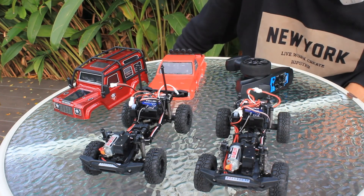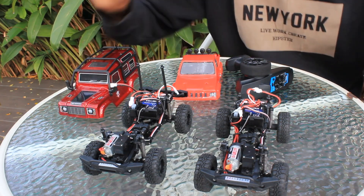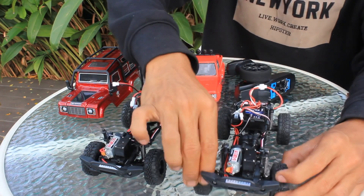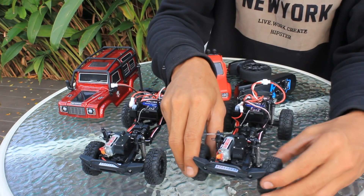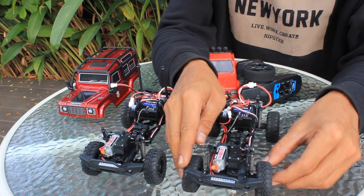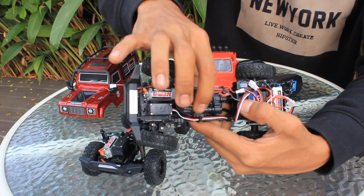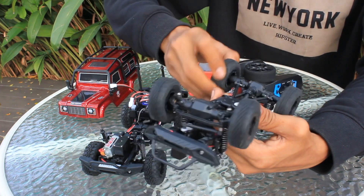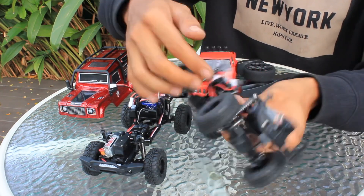Jadi tidak ada perbedaannya, saya di sini hanya mengenalkan kalau tipe ini ada varian barunya, ada pilihan teman-teman. Ban-bannya sama, rubber-nya lembut. Dog bone-nya sudah metal ya, penghubung 4x4 roda depannya sudah besi teman-teman. Gearbox 4x4 yang dari tengah, transmission shaft-nya sudah metal. Axle sudah metal, chassis utamanya yang di samping ini juga sudah metal.